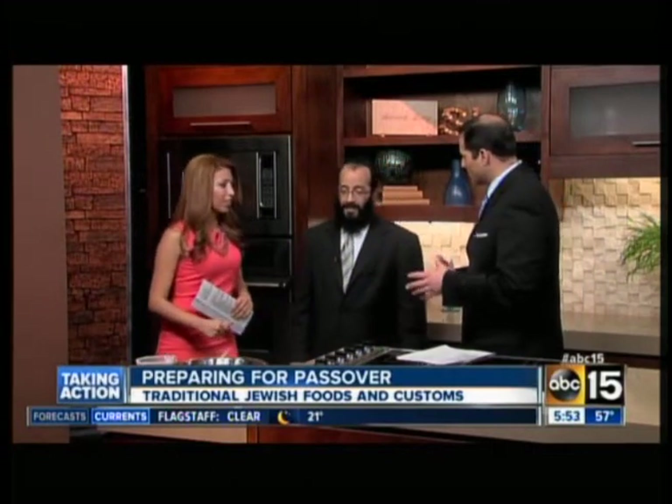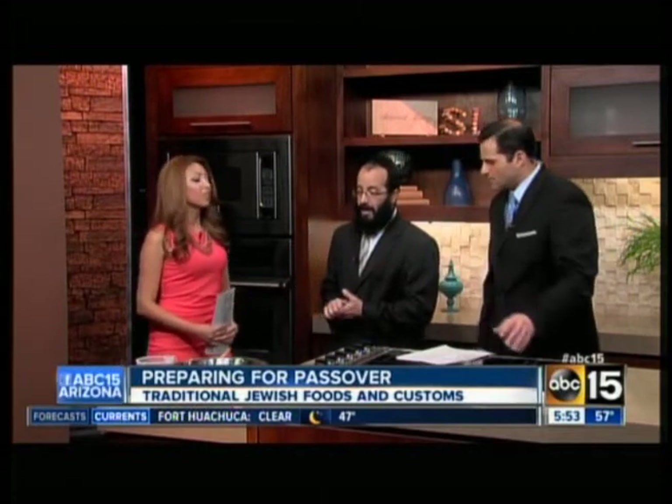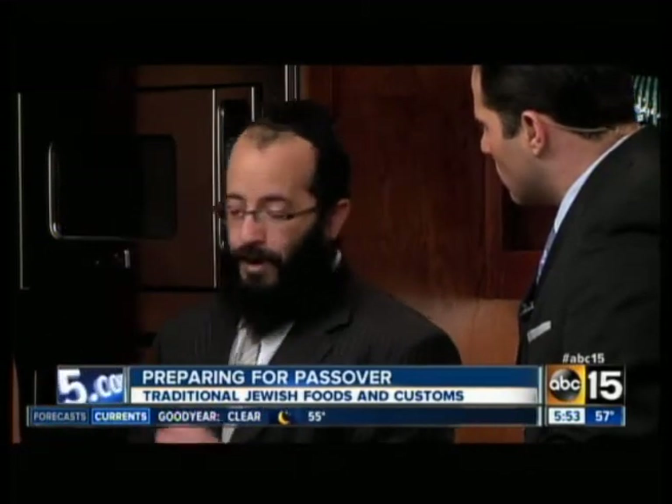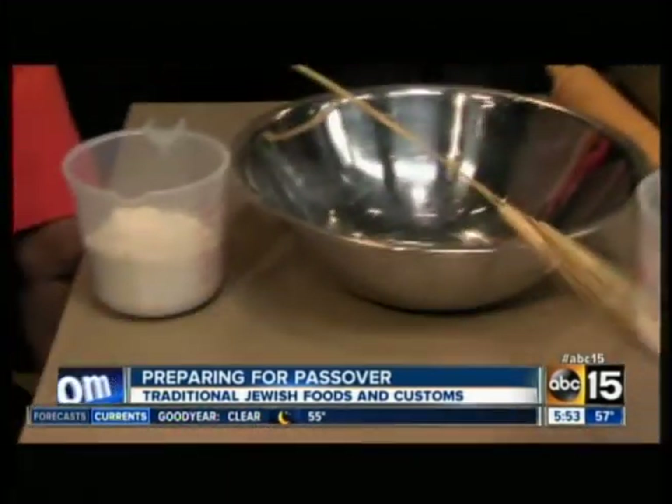So what do we have going on here today? We're going to make matzah. Matzah is the traditional Passover food that we eat, the staple of the Passover holiday. And it reminds us of the exodus of the Jews leaving Egypt, leaving in haste. They didn't have time for the bread to rise. So the matzah, therefore, is flat and round. They took the flour and water, mixed it together, and put it on their backs, and it baked under the sun.